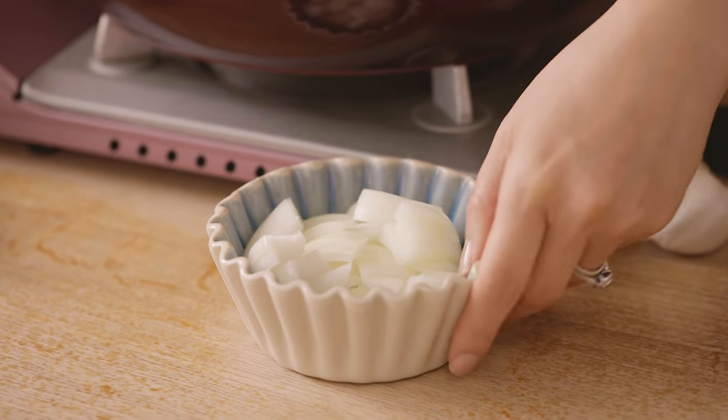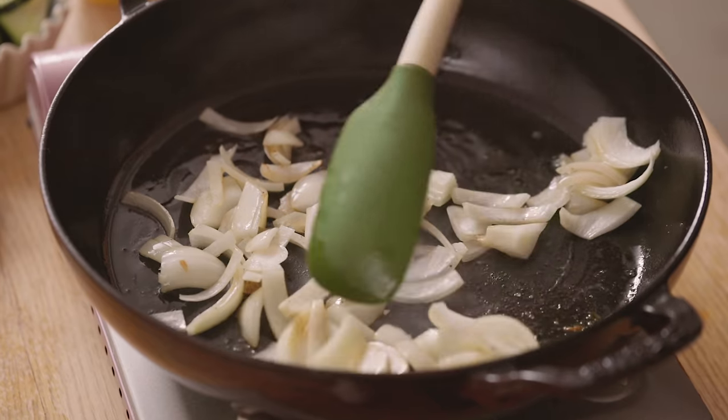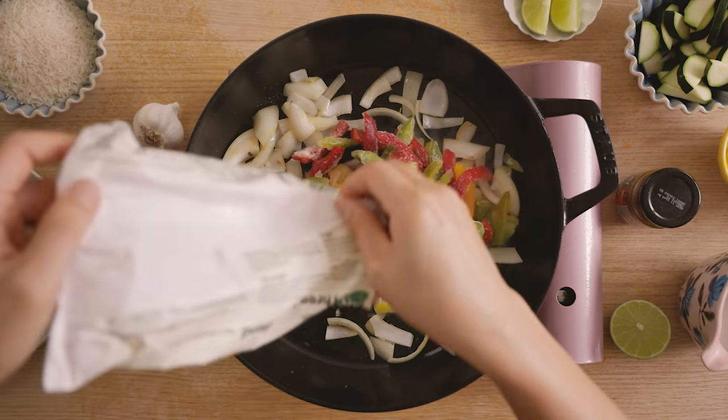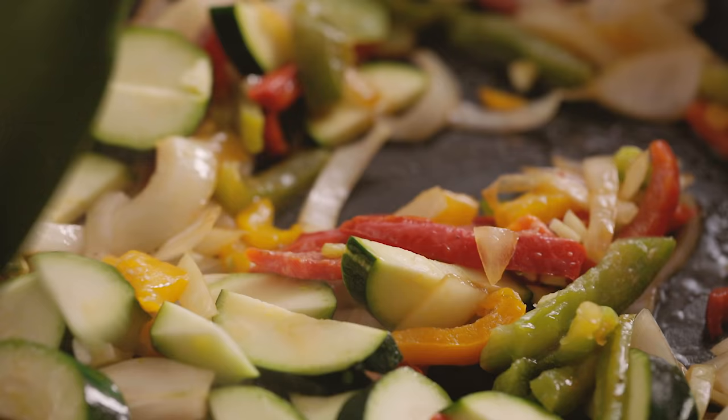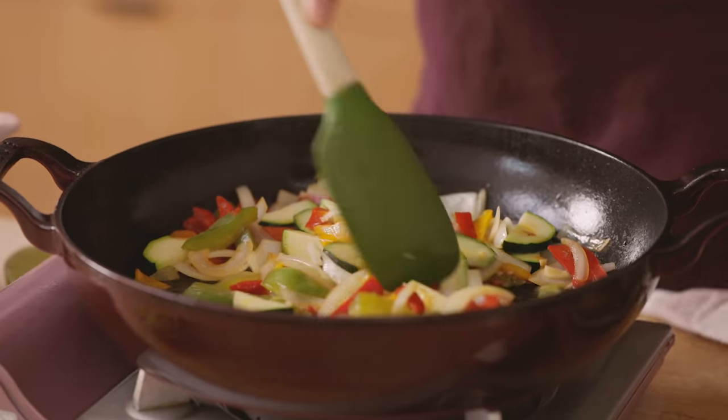To the pot that's already hot, we'll add the onions first and sauté for a couple minutes until it's nice and fragrant. Then I'll add my frozen bell peppers, zucchini, and garlic, and cook them all until they're nice and tender, about three to four minutes.